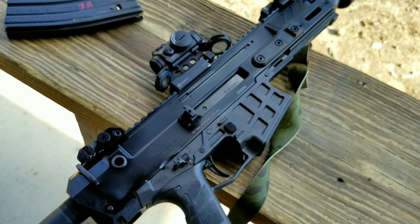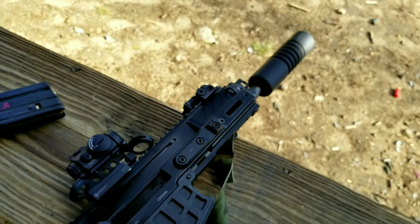Everything looks great on it and I do like the system. This is the eight-and-a-half inch barrel.